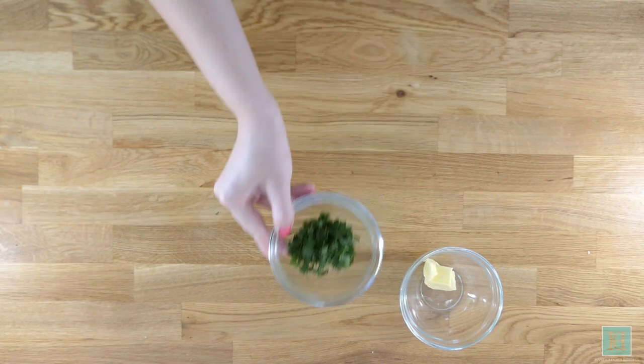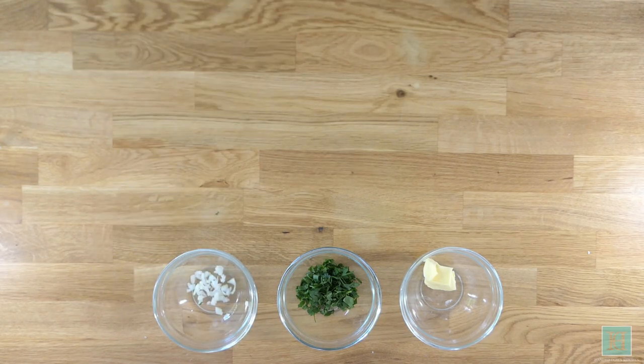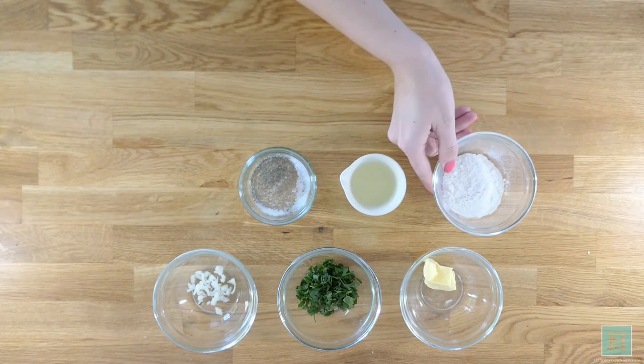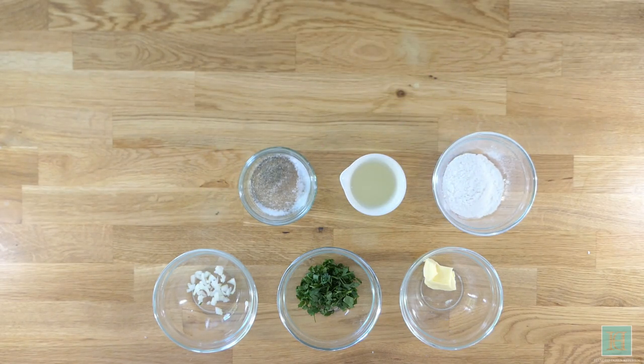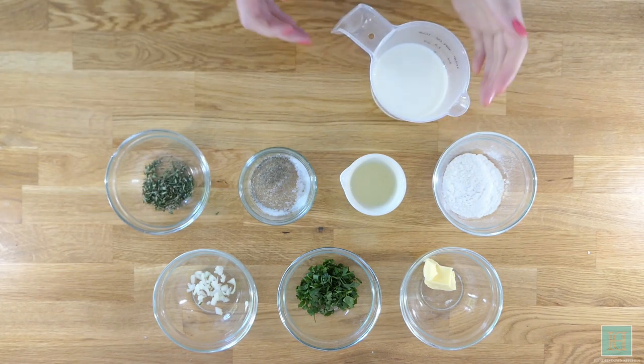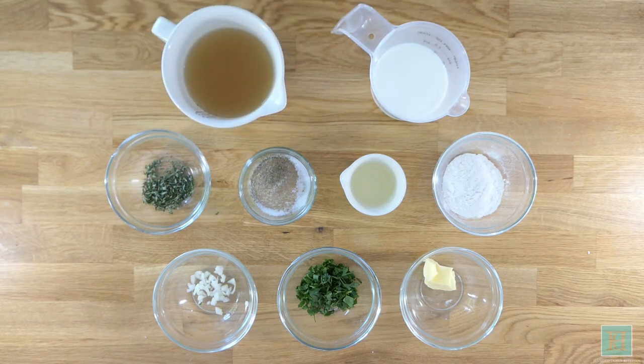For this recipe you will need 14 grams of butter, one dessert spoonful of chopped parsley, half a teaspoon of minced shallot, one teaspoon of lemon juice, some salt and pepper, 14 grams of plain flour, a little thyme, a quarter of a pint of milk, and a quarter of a pint of stock.